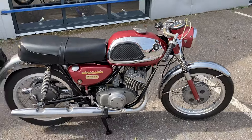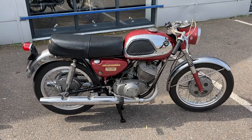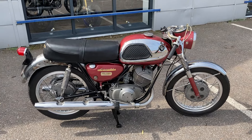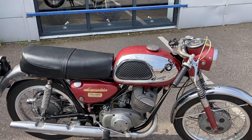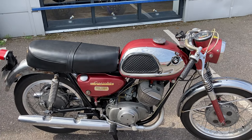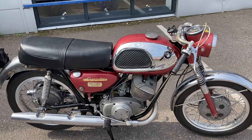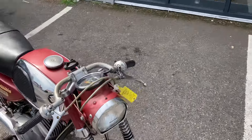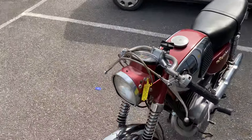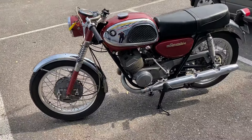The bike was sat in a private collection for a number of years and was literally part of a static display. We then obtained the bike from the collector and recommissioned it — gone through the bike, checked everything, made sure it runs fine. New battery, oil, plugs — everything you need. Checked the wiring out and everything works as it should.